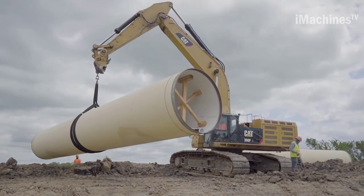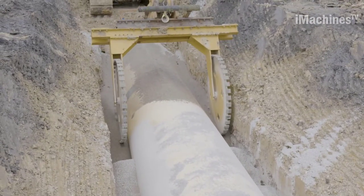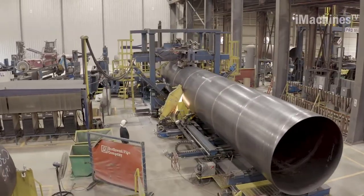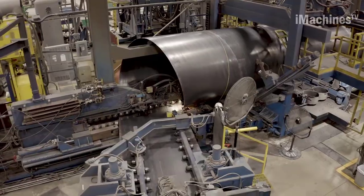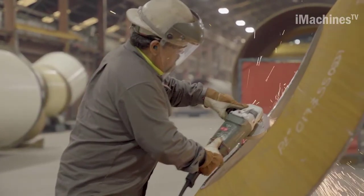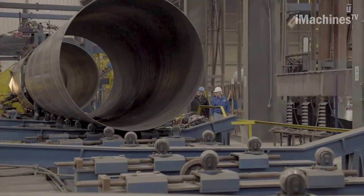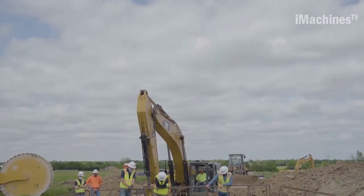The manufacturing process of steel pipes at Northwest Pipe Company, the largest manufacturer of engineered steel water pipe systems in North America, begins with the selection of high-quality steel. At the manufacturing facility, the steel is first shaped into pipes of the desired diameter and length, involving cutting and bending the steel to the required dimensions. Northwest Pipe manufactures each piece as part of an engineered system designed specifically for a particular project's performance requirements or site conditions. After the initial shaping, the pipes go through various treatments to enhance their performance and longevity.